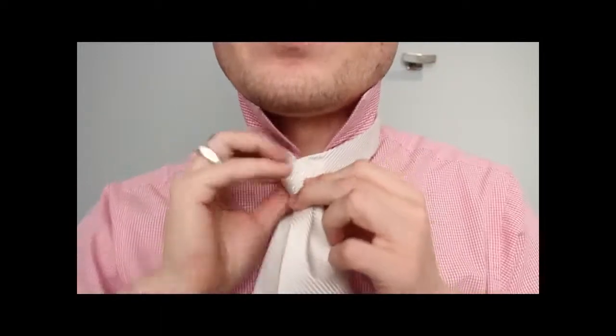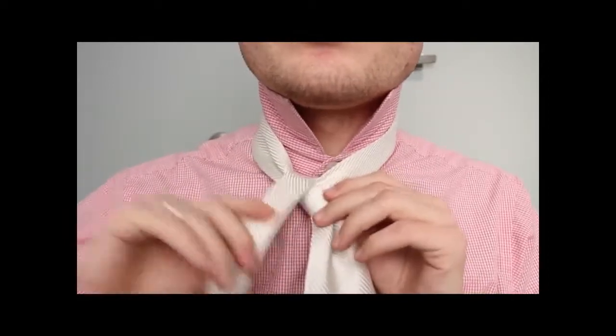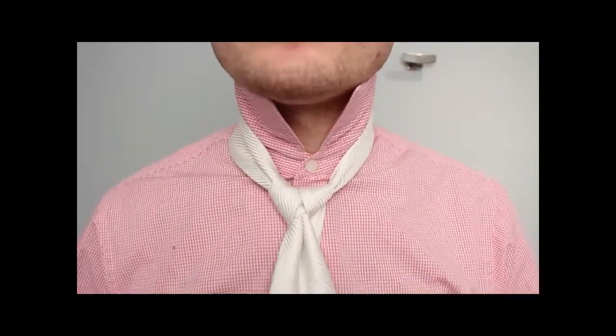Go around, and then go up through the top, and go around the same side — it's like a spiral. Then go around the back and do this little double.